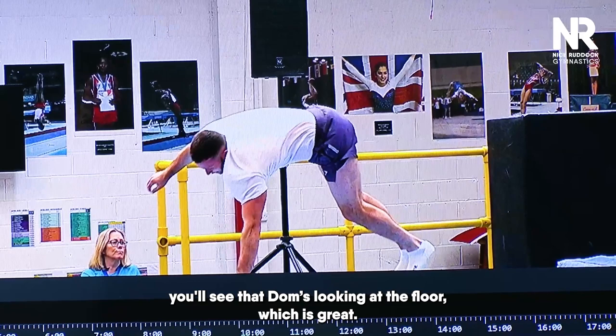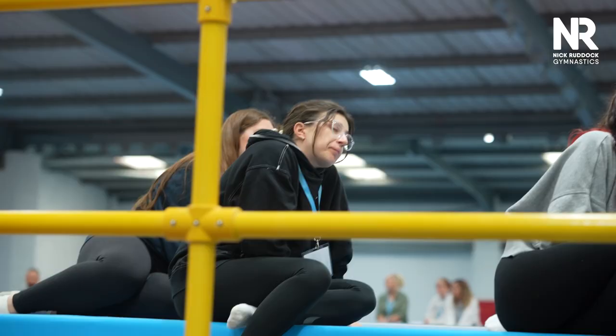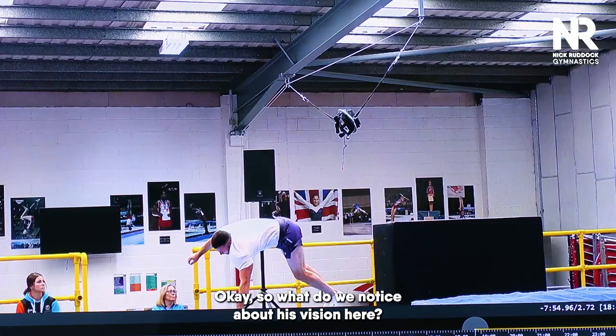If you're close enough to a screen to see, you'll see that Dom's looking at the floor, which is great. So although he's going to do a backwards twist, he's still stalling with his vision down towards the floor.